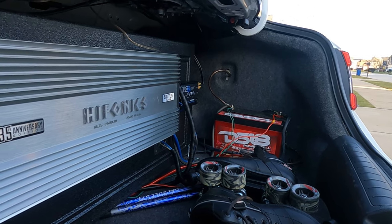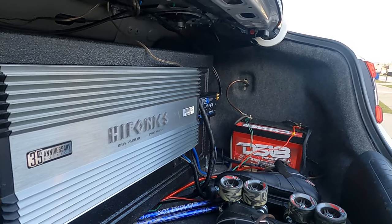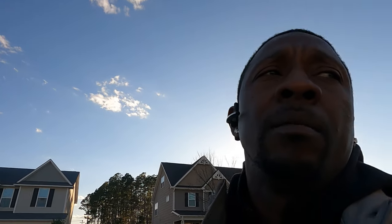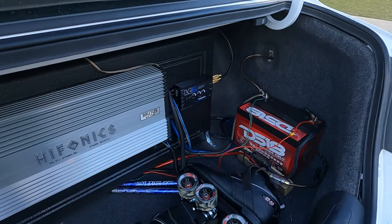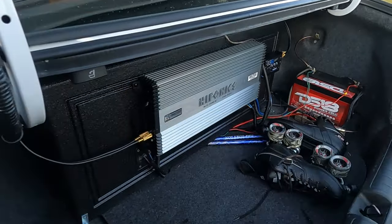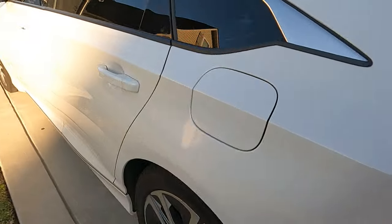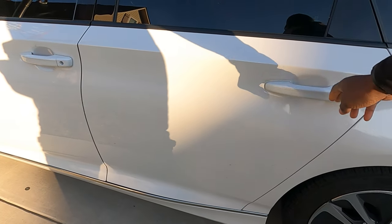From what I read, if you go with a small amplifier — like 300-something watts — you should be able to power your system with your factory battery. But outside of that you're not going to be doing a whole lot of booming. If you want to step it up like this with two DS18 15s, let's check it out.